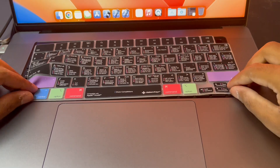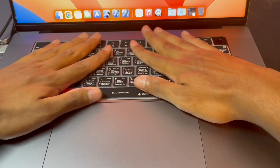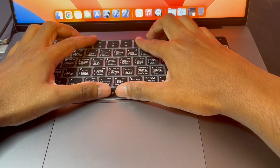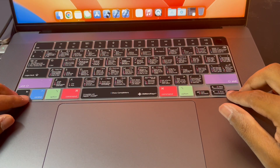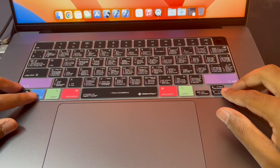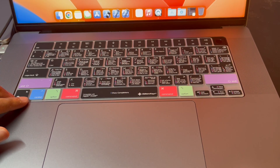Once you get it on there, what I like to do is press down all the keys just like that. I also like to hit the corner keys I'll be hitting a lot — like the function keys, the Shift key, Command, and the arrow keys. Basically you'll know that it is snugly on there. It's a very tight fit and it actually works really well. Some keyboard covers tend to slip off, so this one was really nice in that regard.